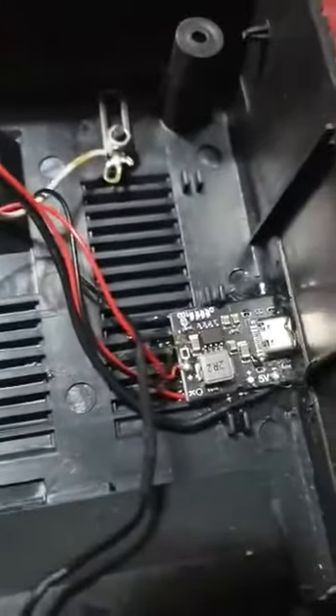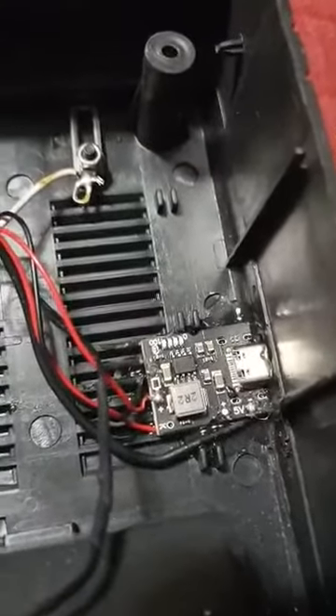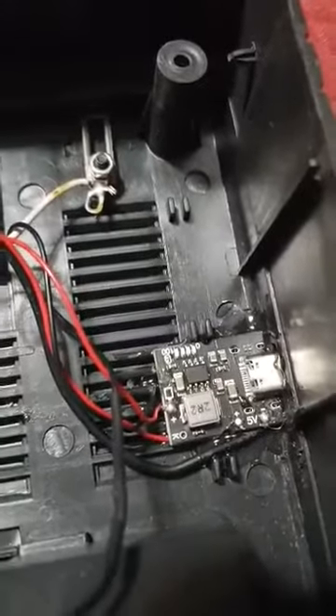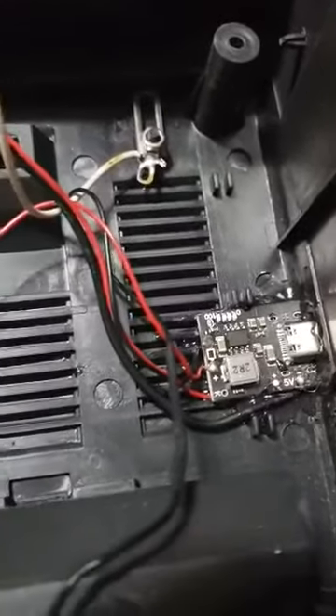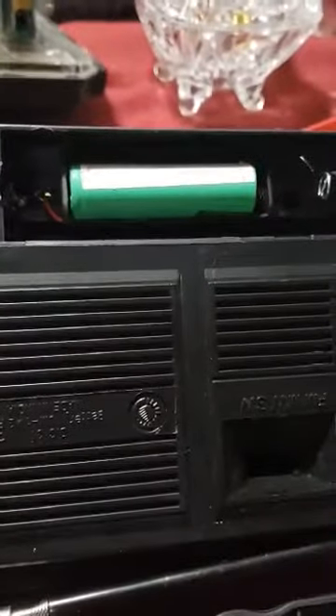Another mod I did to it — I got a USB-C charger, newer kind, so I got that installed too. And on this side I got an 18650 battery powering it. On the side you can see where the USB-C is.